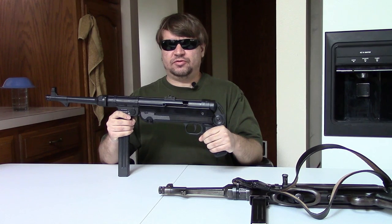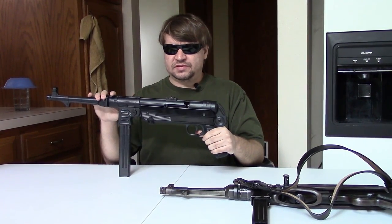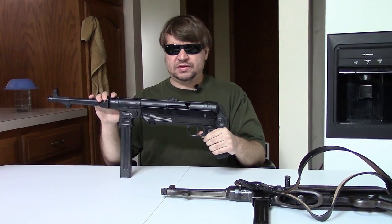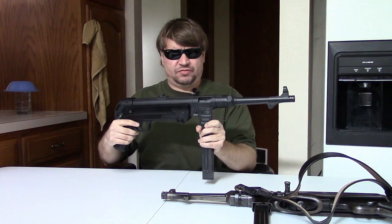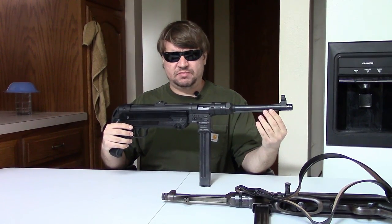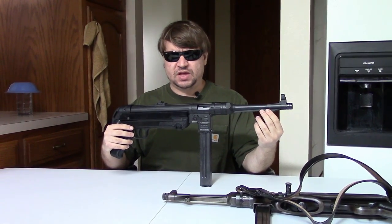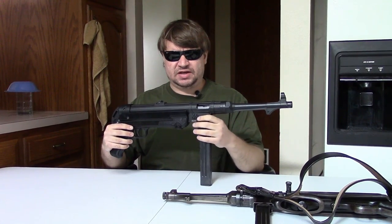Hi, this is Misha, and now we're indoors. You saw us putting the first shots through this gun here. This is a German MP40P pistol. This is a new product, 2017. It is manufactured in Germany by GSG, German Sport Guns. It is imported by American Tactical, ATI.